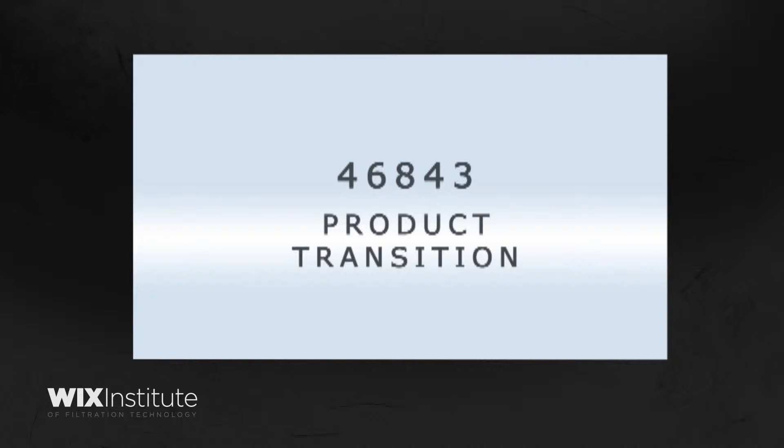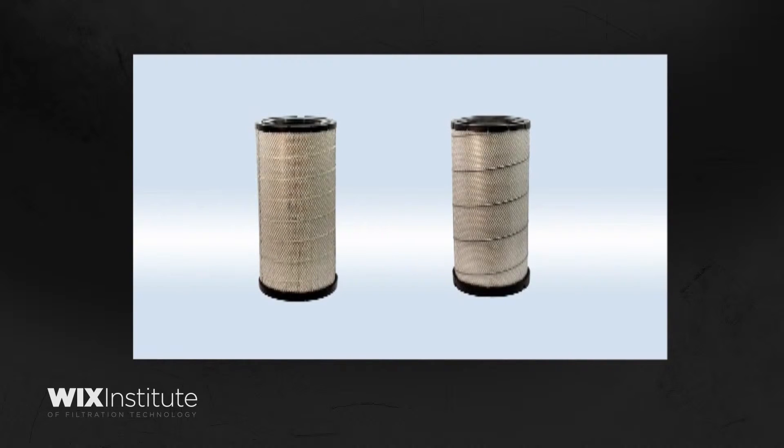This product upgrade will result in noticeable changes to the product's appearance. On the left we see the previous design, and on the right we see the current design.